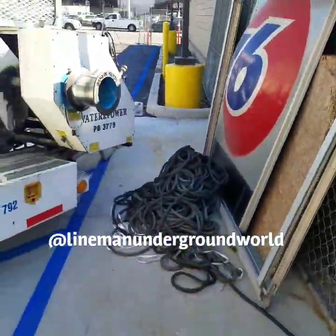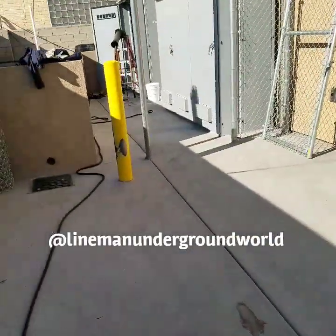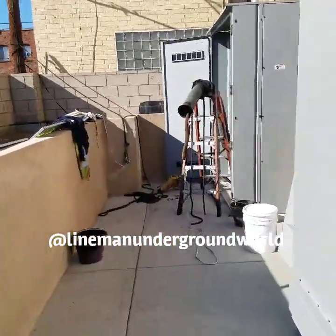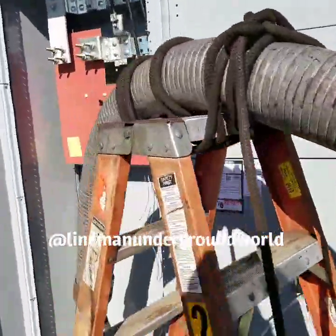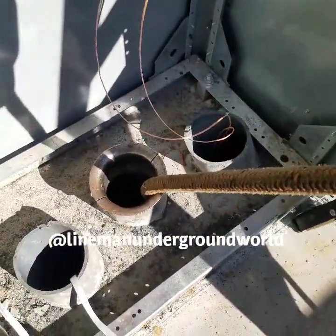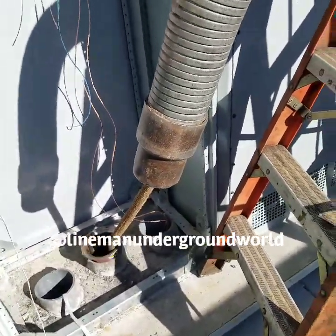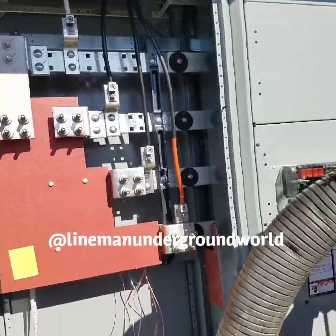We got all this rope over here, everything's pulled in, and we got our feed tube with the inch-and-an-eighth line all squared away ready to go with our gill hoolie — so we don't scrape or nick the cable. Once we're done, we can land it and energize it and we're good to go.